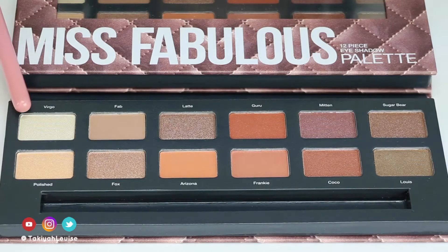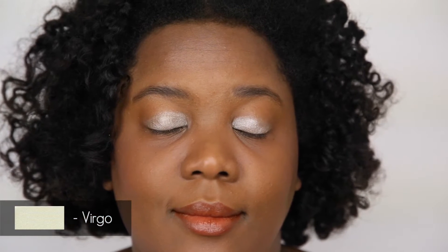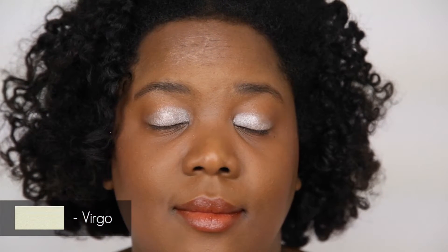I'm going to be showing you each color in the palette on my eye. I thought it would be neat to mix it up a little bit rather than going with the same old arm swatches. Let me know if this is something you like, as I may do it again in the future.